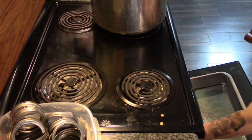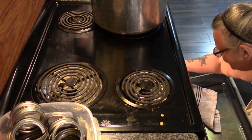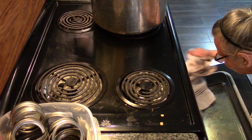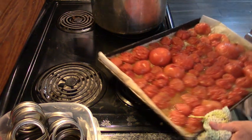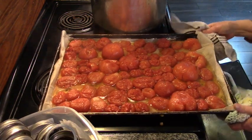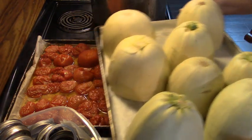Now, this is going into the compost. And out comes our tomatoes, and in goes our spaghetti squash.